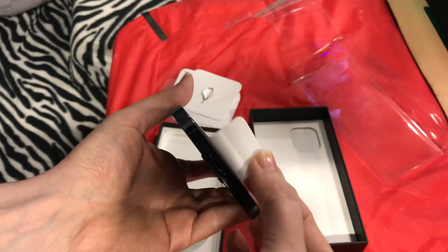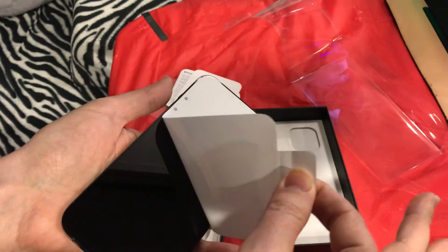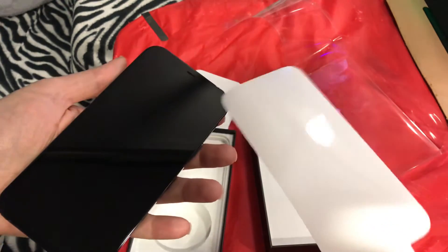And then down here is your charge port. Beautiful speaker right there.